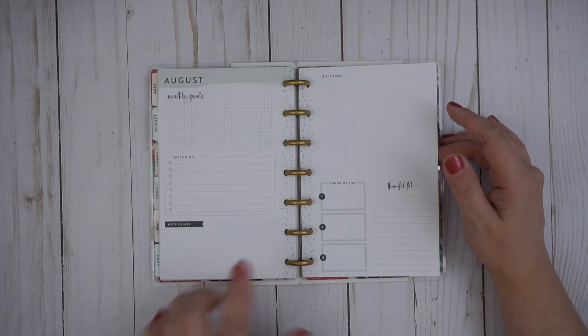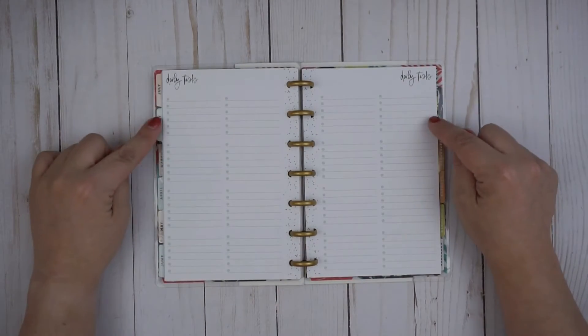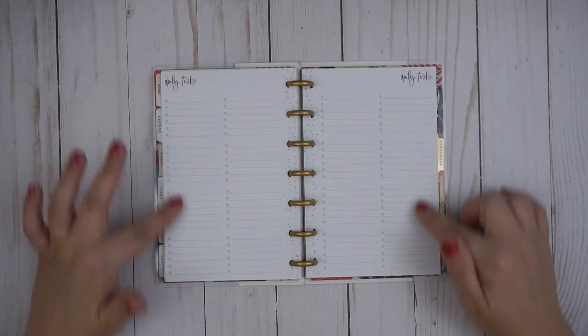If you didn't have a lot you needed to keep track of, this is a really great planner. What I love about this planner is that instead of your days or weeks, it has daily tasks.